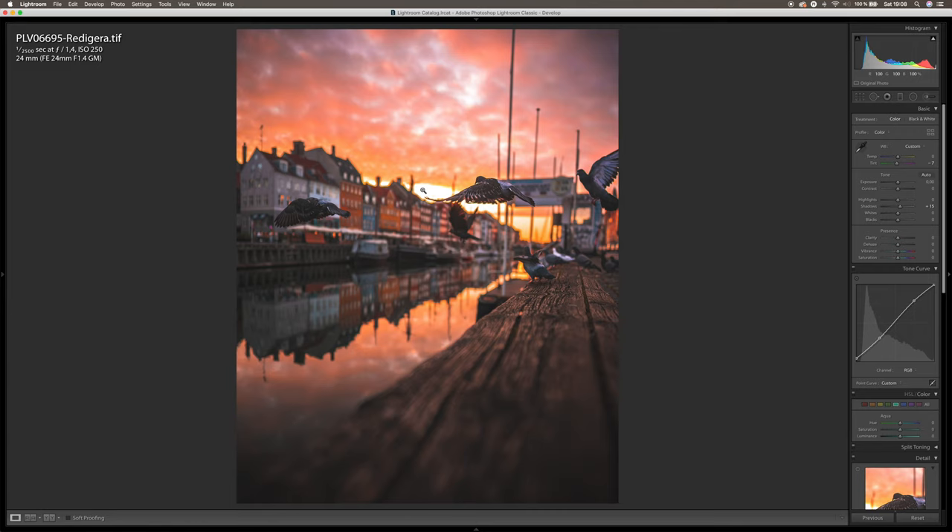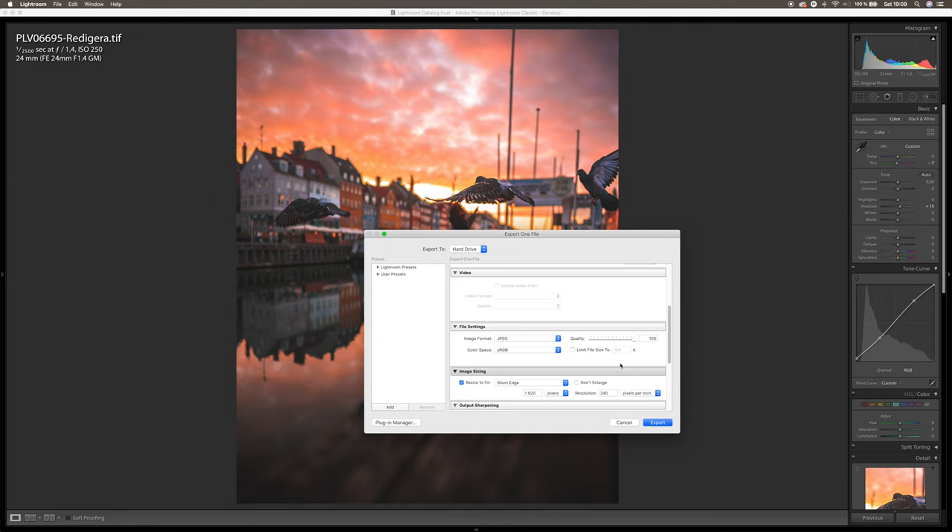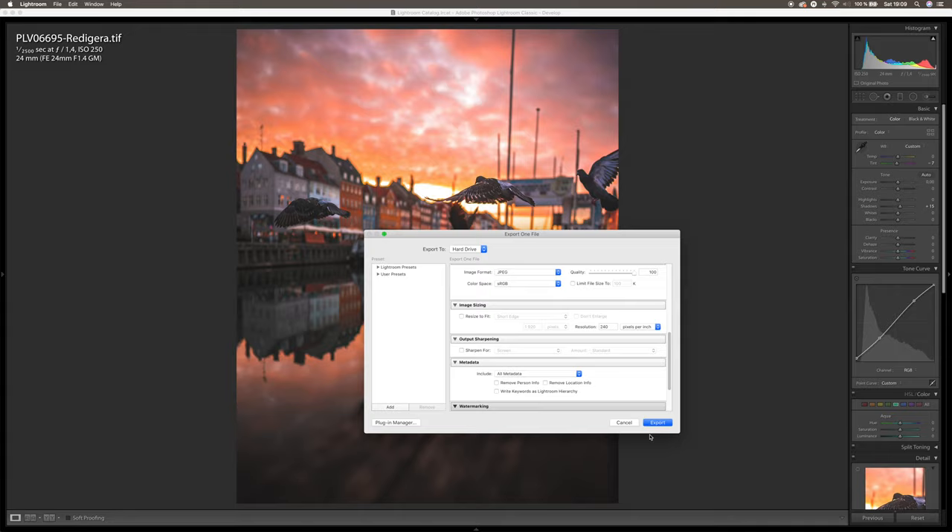The only thing left to do is right-click, choose Export > Export, and choose the specific folder you want to save it to. Name the file — I'm going with 'Pigeon Flying Epic in Copenhagen.' Make sure you don't apply any compression or resize-to-fit, then just hit Export. Now you can upload it to Dropbox, Google Drive, or whatever cloud storage you use, download it to your phone, and post it onto Instagram.